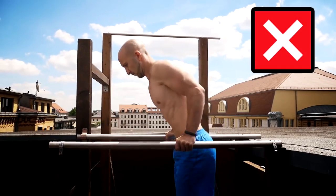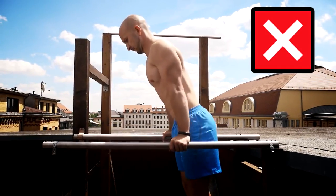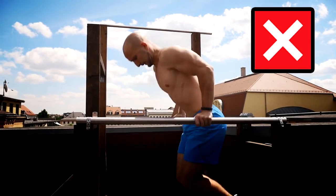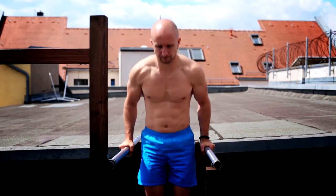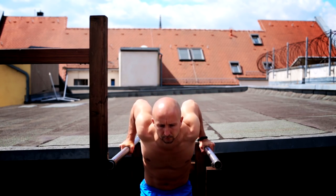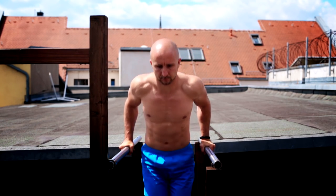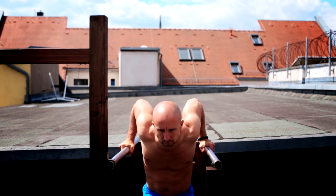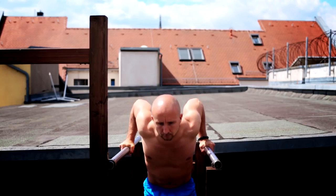The next mistake is any kind of half reps. When doing parallel bar dips you want to achieve a minimum of 90 degrees of flexion in your elbows. Of course you can also go deeper if your shoulder is mobile enough, but you should not force it because if you lack mobility and experience it's possible that you injure yourself in the short or long term.